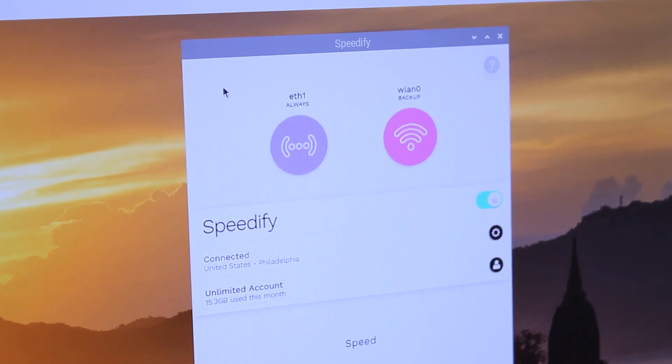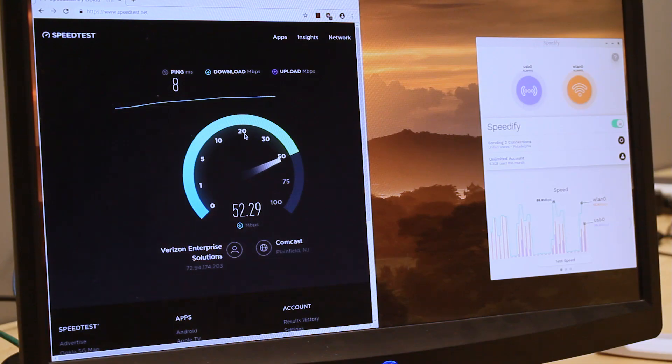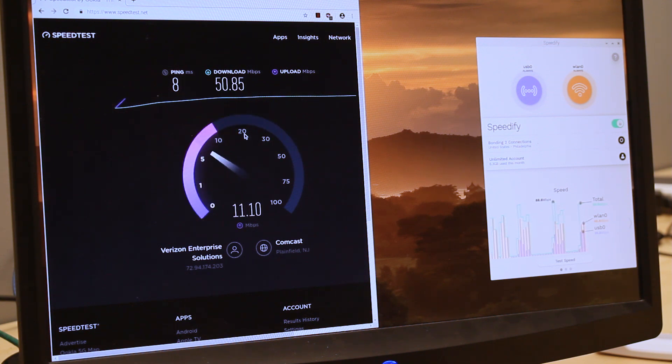After you open Speedify, it's time to start combining connections by turning Speedify on. You can log into your account in the Speedify user interface or via the command line interface. When you launch it, Speedify automatically detects your two active connections. If you're using the Pi graphically, you'll see them contained inside connection bubbles near the top of the dashboard.